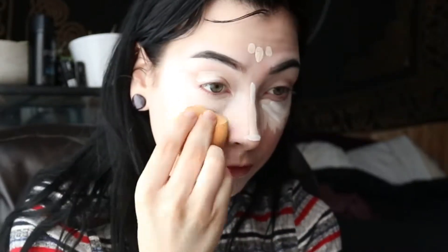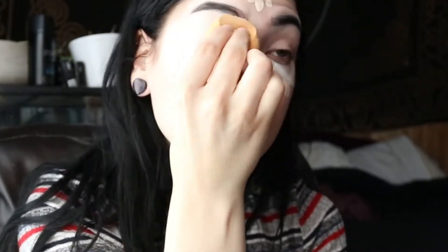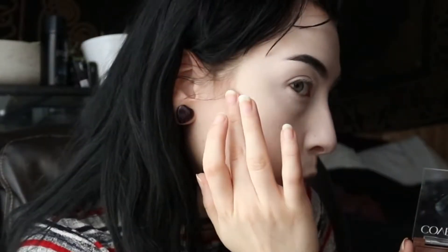Now I'm taking my Real Techniques beauty sponge to blend everything out. I've been really into the band Fleetwood Mac, so you might catch me singing — that's what that is. I'm just continuing to blend out the concealer. I'm not using foundation in this look because the concealer already has a lot of coverage and I want this to be a more minimal finish.